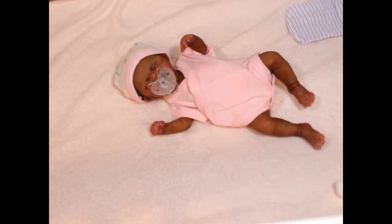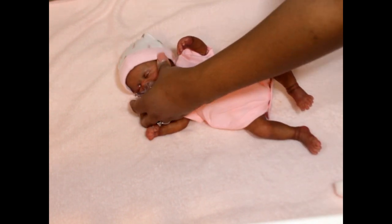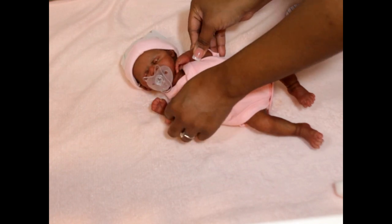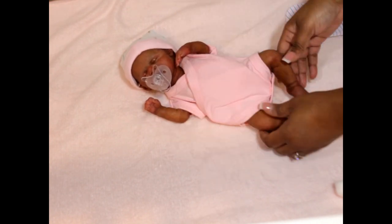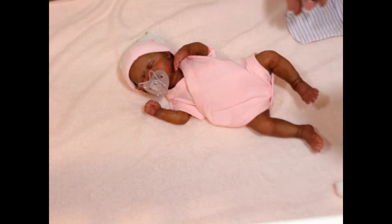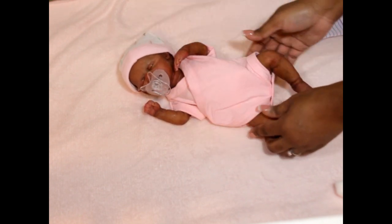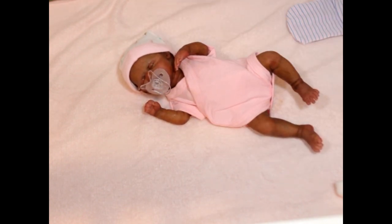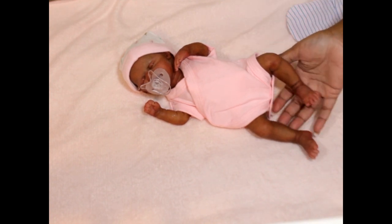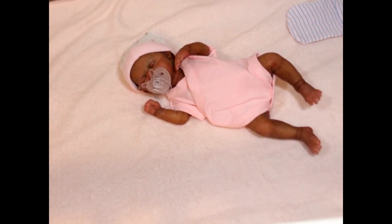I keep thinking of another creator who has a little preemie with the most adorable dress — that's who I always think of when I get a micro preemie, because she has all the cute little clothes for her baby. I'm thinking along those lines for this one. So yeah, that's her little tiny self — she is sweet as a button and I'm happy with her.